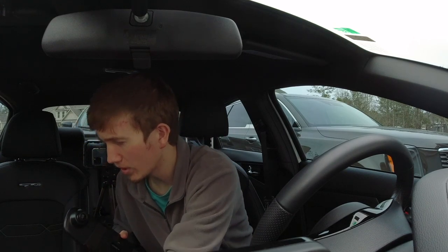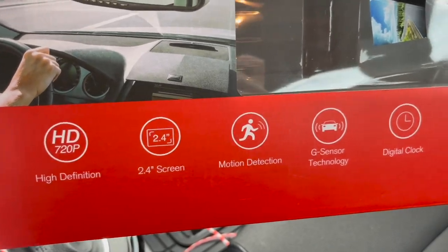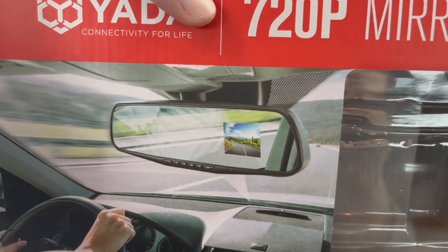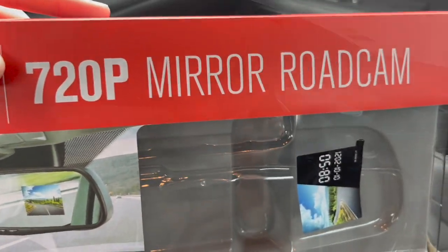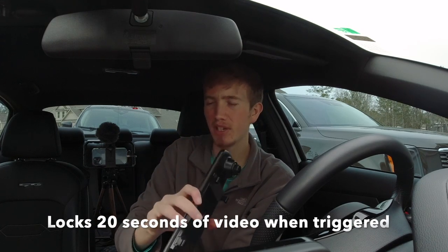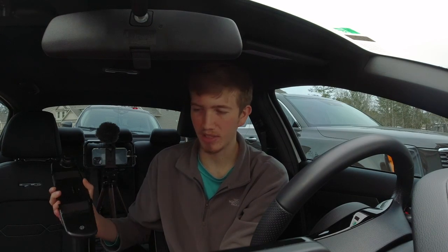Before I start installing, I want to go over some of the features. So it's a 720p camera — it's nothing crazy but it'll get the job done. It has a 2.4-inch screen right in there. You have motion detection and g-sensor technology, which means it'll start detecting and saving the video when it detects a crash. It also has a digital clock.